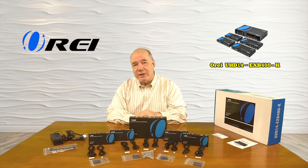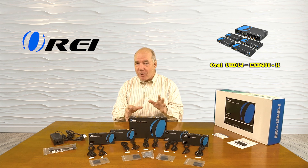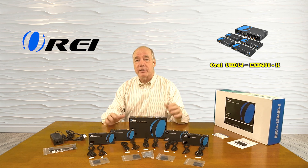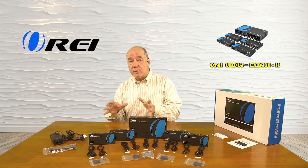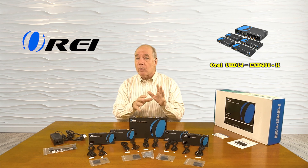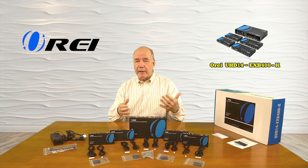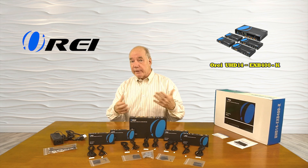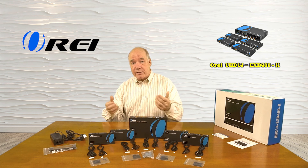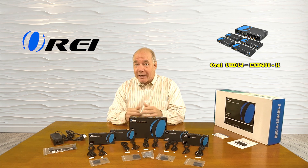I hope you found this overview of the UHD14-EXB400-K 1x4 4K HDMI media splitter and extender kit helpful. This product really is the perfect way of sharing any HDMI media content with four remote locations at distances up to 120 meters in full 4K ultra high definition resolution, or up to 150 meters in full 1080p resolution over a single CAT6, CAT6A, or CAT7 cable. The power over cable technology eliminates power supplies at remote locations making installation easy, audio extraction capabilities let you get the best quality sound, and the infrared blasters allow full control from those remote locations over that same network cable. Everything you need to get started is included with the kit, and with a few simple connections you can be up and running in no time. Thanks for watching.